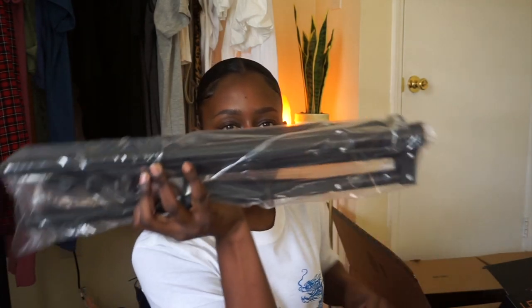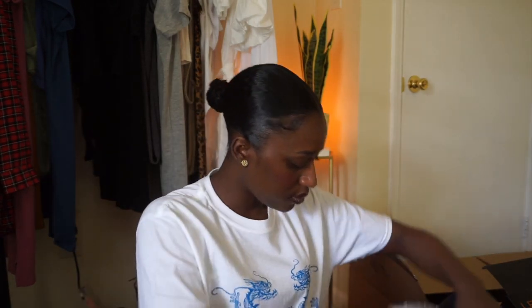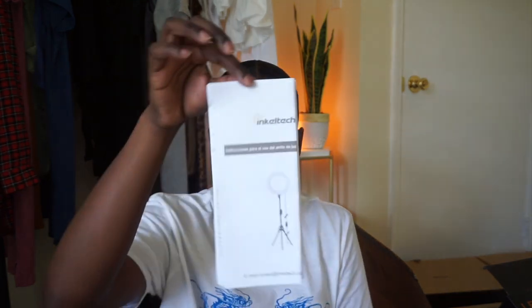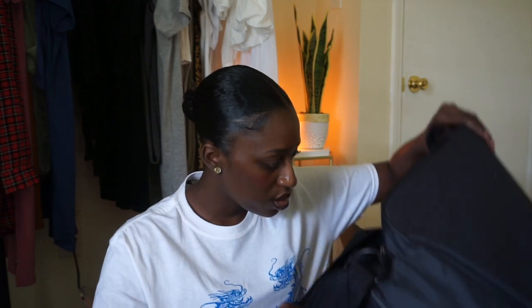So we have the stand, we have the actual ring light, we have the adapter, the power cord, and then there's a little baggie with a few things. We have a Bluetooth remote shutter, two batteries, the remote, the adapter for your camera or your phone, and instructions. So all of that was in this bag.